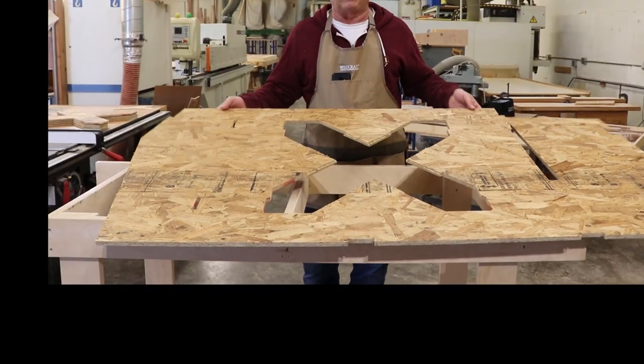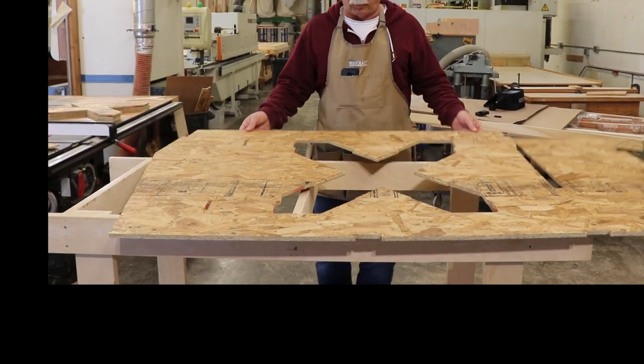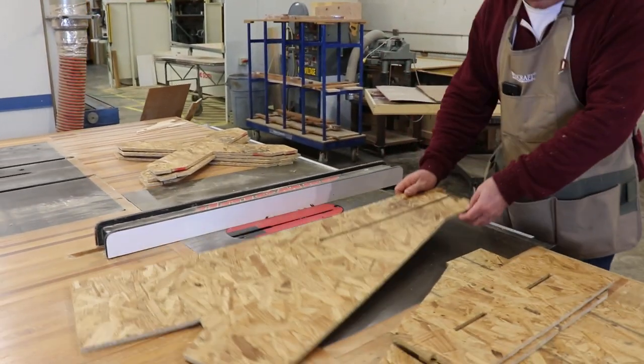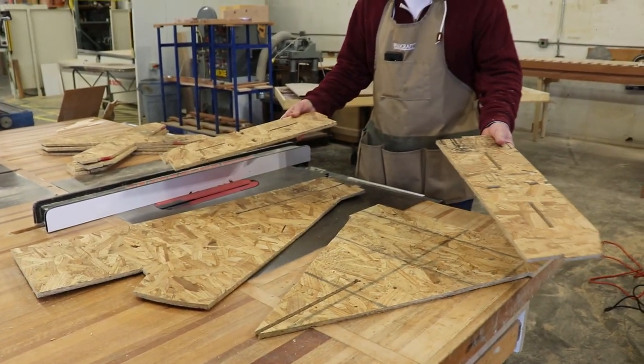Now that we've completed cutting out our panels, we have the four main pieces that are lettered, four cross braces, and then this front assembly is for the stem and the breast hood — four pieces.